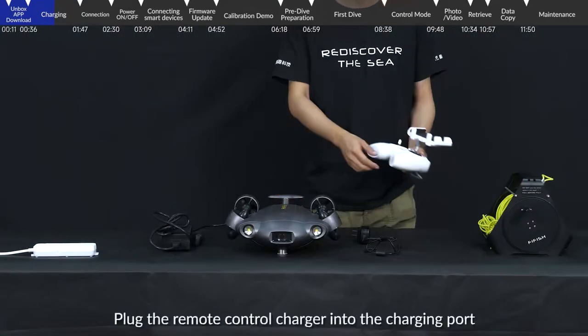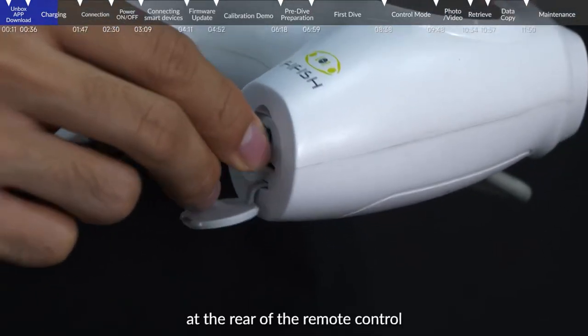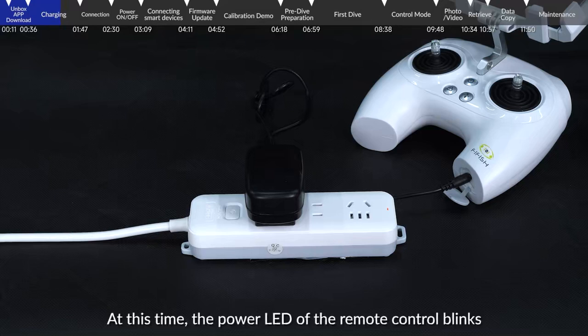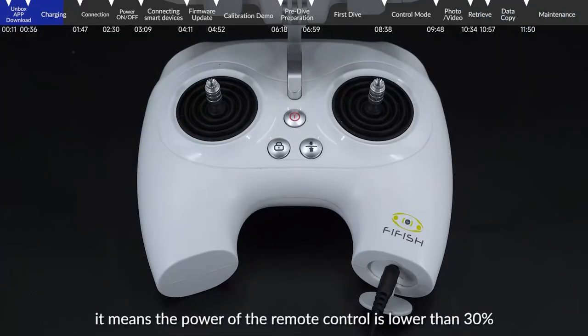Plug the remote control charger into the charging port at the rear of the remote control. The power LED of the remote control will blink. When the power LED is blinking in red, it means the power of the remote control is lower than 30%.